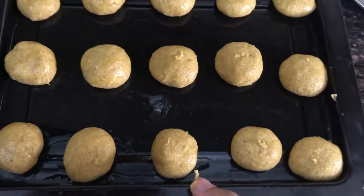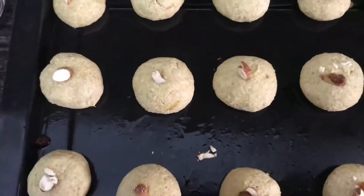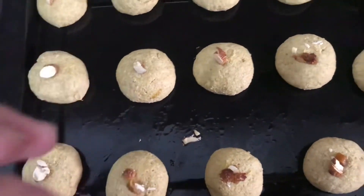These are ready — the cookie dough is done. It looks yum and it smells yum!